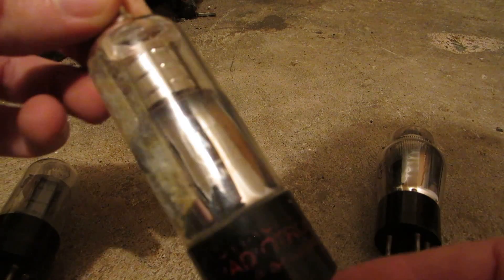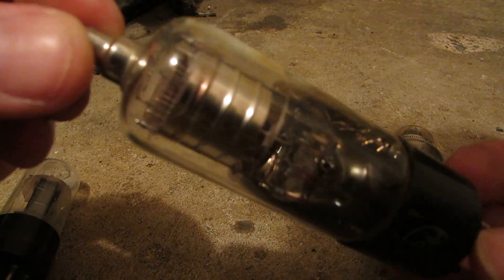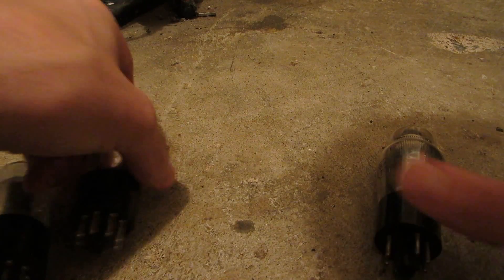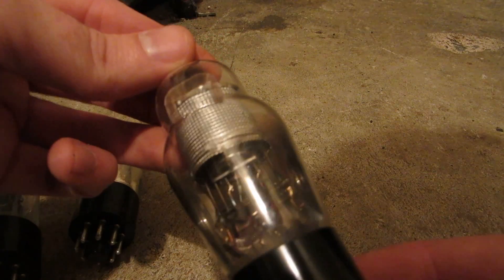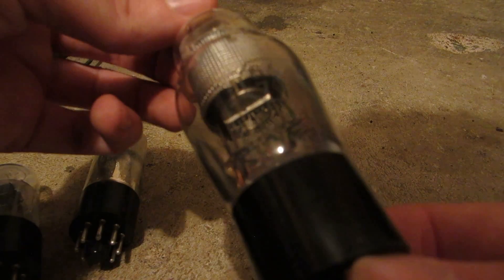Now this one doesn't have any air in it, but the filament is dead — there's an open circuit. I tried on two different tube testers and nothing. And this one is also the same; the filament is dead. This is a 6K7G.